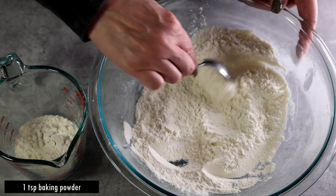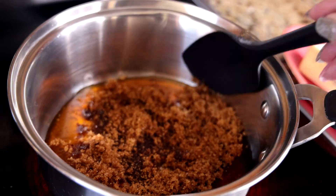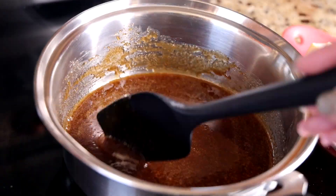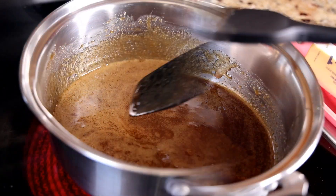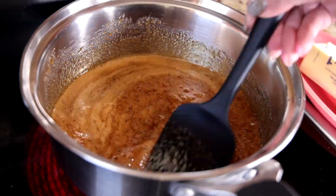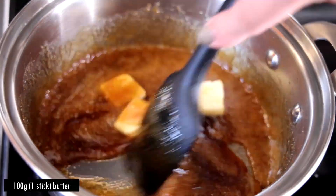We're actually making a cooked type of dough, so we're going to cook our honey and sugar. Put the honey and sugar on the stove over moderate to high heat. At first you'll see a lot of granules in the mixture — just keep moving your spatula until the honey and sugar come to a boil. At that point your sugar has to be completely dissolved, then take the mixture off the heat.